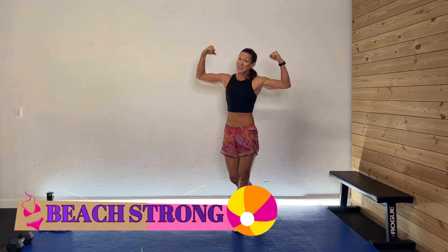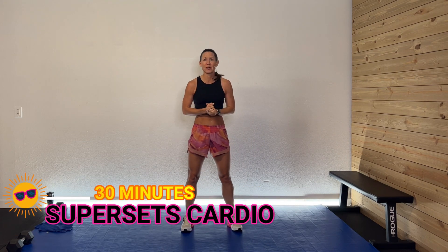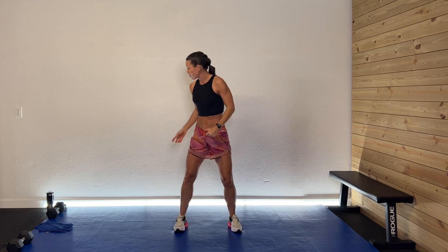Hey guys, welcome back. I'm so glad you're here. Welcome to the Beat Strong Series. Today we're going to do a 30-minute Super Sets Cardio. We are going to pump that heart — two activities, one right into the other without a rest break, then we'll rest and jump into the next activity. You need no equipment today outside of your space, your sweatshirt, your drink, and of course your great attitude.